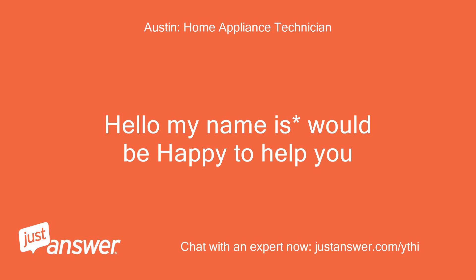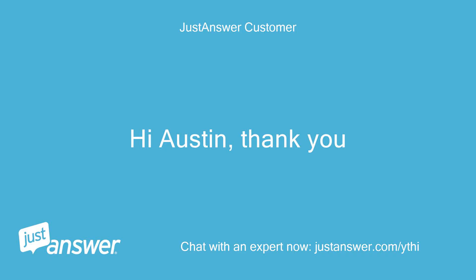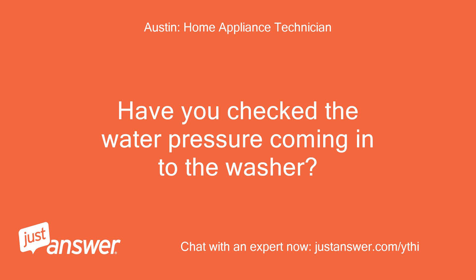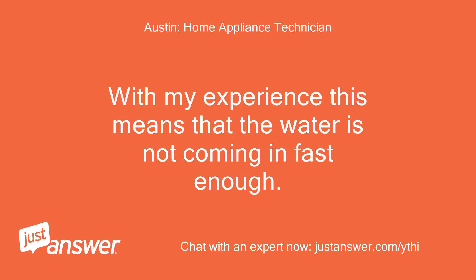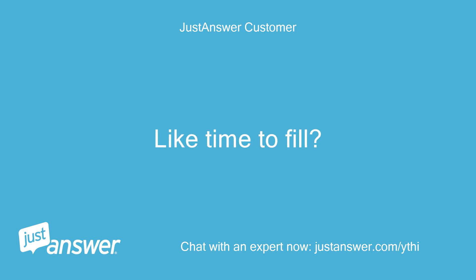Hello, my name is Austin and I would be happy to help you. Have you checked the water pressure coming into the washer? With my experience, this error means that the water is not coming in fast enough. Without a pressure meter, could I do this with a bucket — like time to fill?